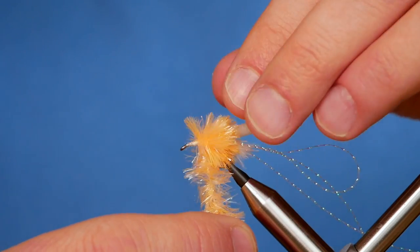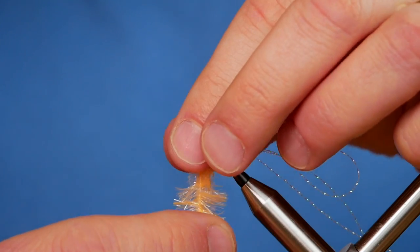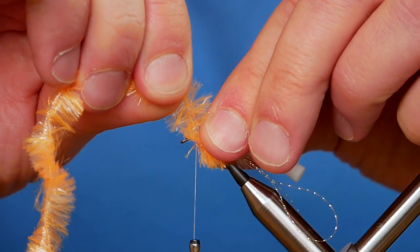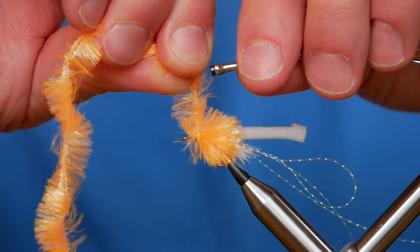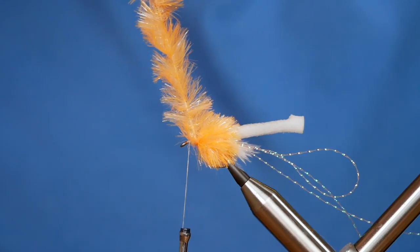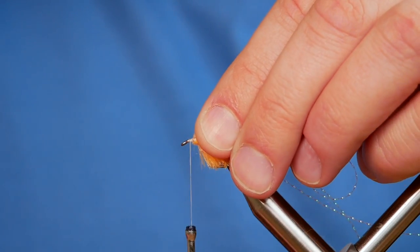A lot of people say fritz is fritz is fritz, but I've not found that to be true. Some fritzes are a lot easier to work with than others, and I just find the FNF stuff particularly easy to work with. So I've got to where I'm going to finish — I'm going to pull my fritz quite tight and come in with my thread, a couple of wraps to hold the material in place, then a few turns to come in front of the fritz. Then I can come in with my snips and just remove my excess, put that to the side for the next one.